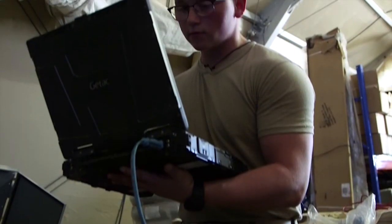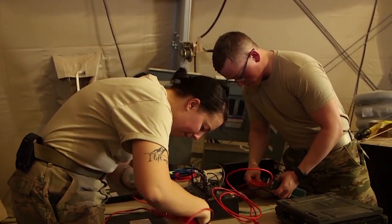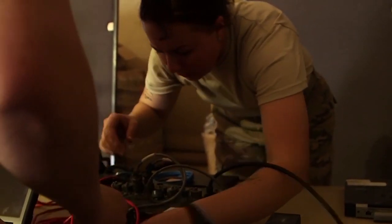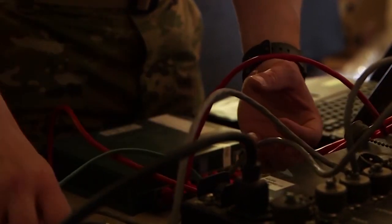Today we're configuring our COM Flyaway Kit, also called a CFK. The CFK is used for communications in base emergencies and in emergencies off base as well. We can also use it in a forward deployed location to maintain communications at all times.